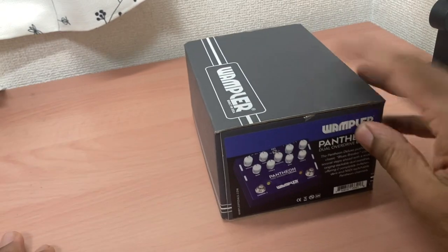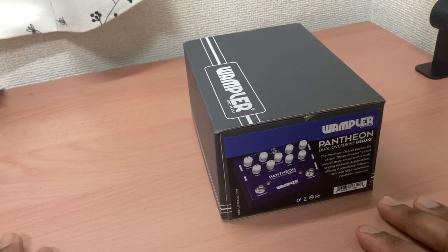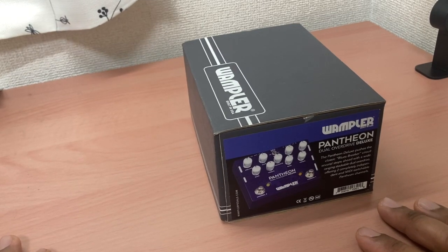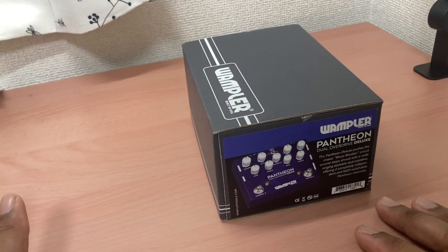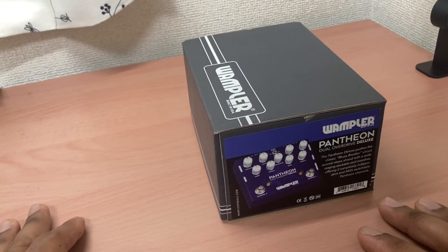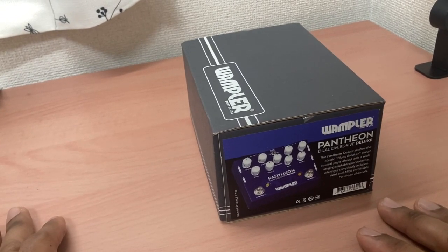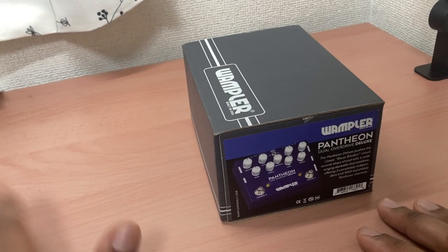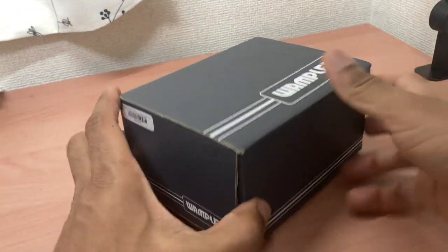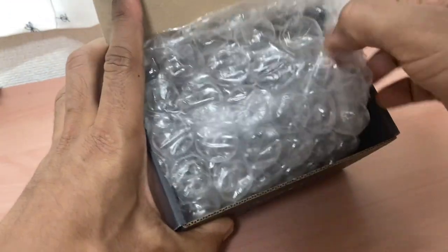This is a pedal based on another drive pedal called a Blues Breaker, which I think is based on an amp by Marshall with the same name. It was made famous mainly by Analog Man with the King of Tone, which I also have - I might do a comparison sometime.